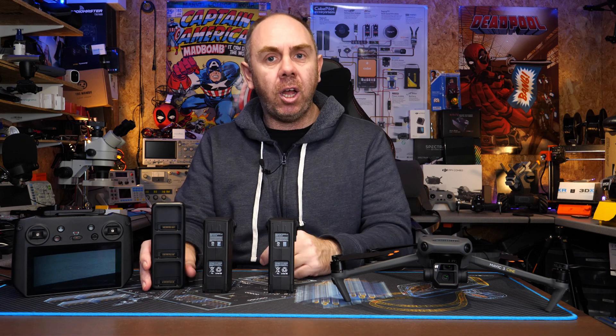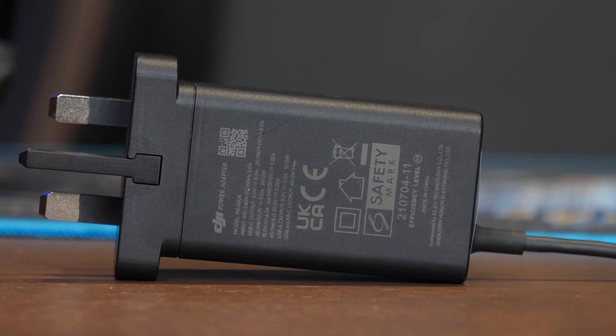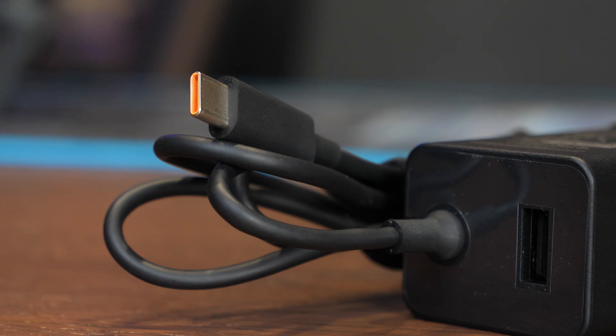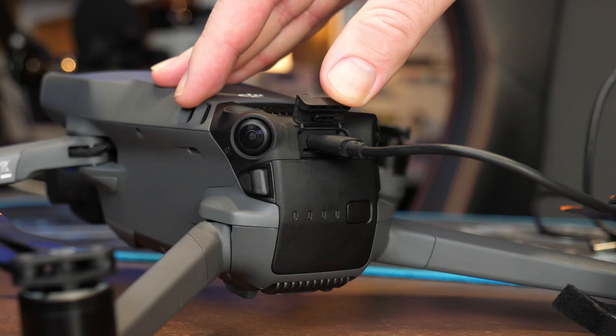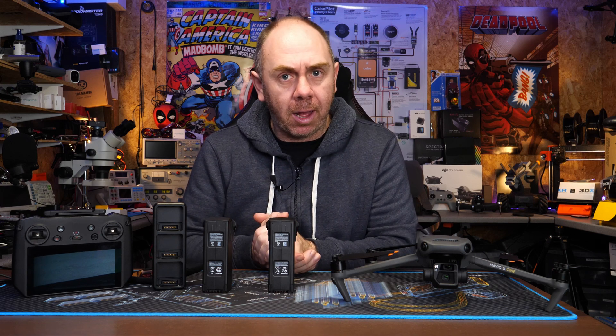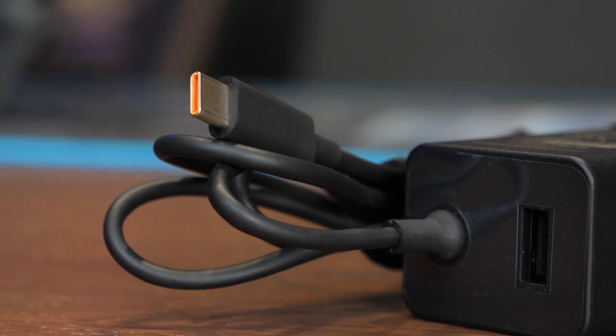Turning on the battery is the same as before — simply double pressing on the back — and a single press will show the current charge level. These new batteries can now be charged from USB-C. While you can't do that directly on the pack itself, you can charge them via USB-C in the aircraft or via the accessory hub. The hub charges batteries sequentially from the fullest down to the least charged, and it is also USB-C Power Delivery capable. Included with the Mavic 3 is an all-new 65W power adapter with a USB-A output port as well as a hardwired USB-C. The USB-C is designed to charge the battery either in the drone or via the hub, and the USB-A port charges the remote controller or other accessories.